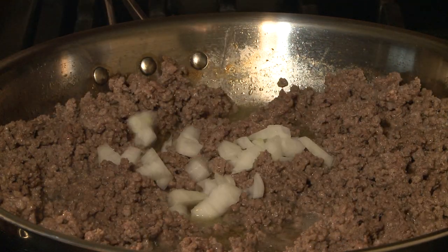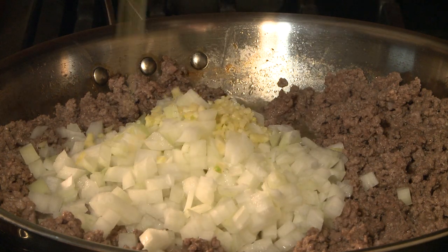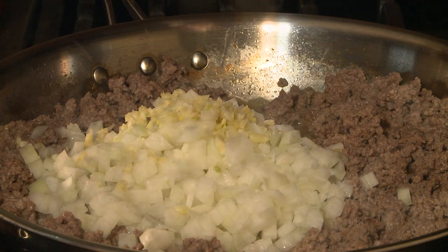Then add 1 chopped onion and 2 teaspoons of minced garlic. Cook until the onions are soft and the garlic is fragrant, about 5 more minutes.